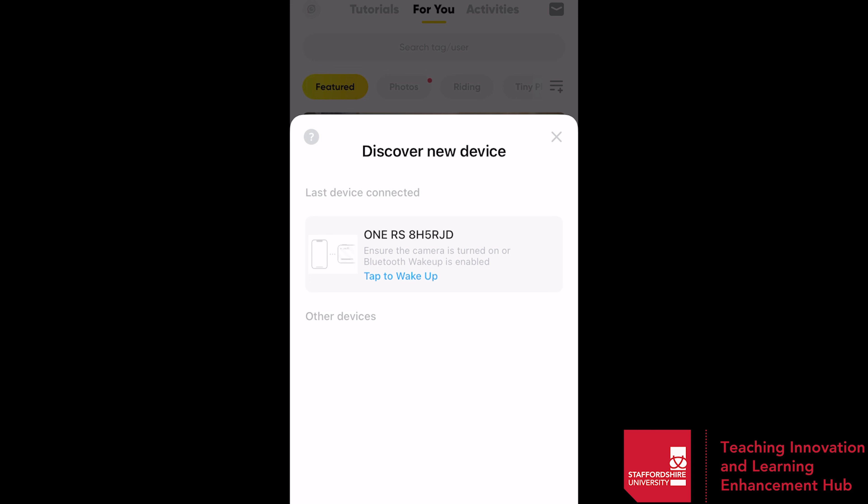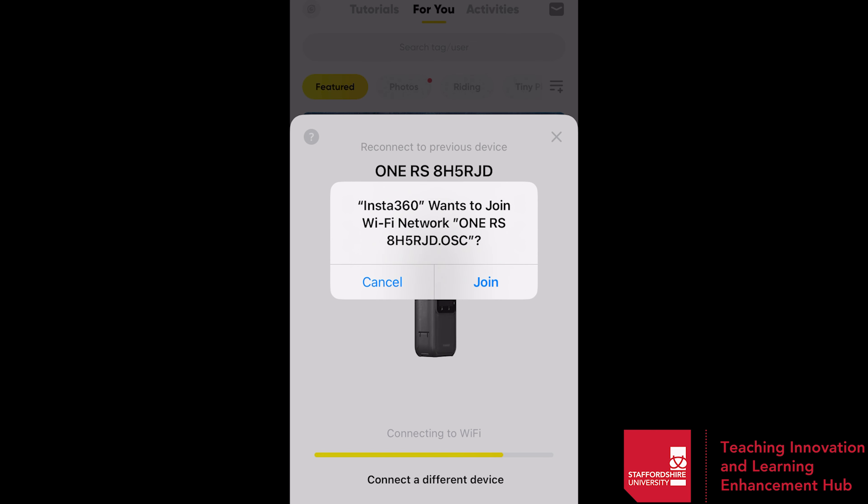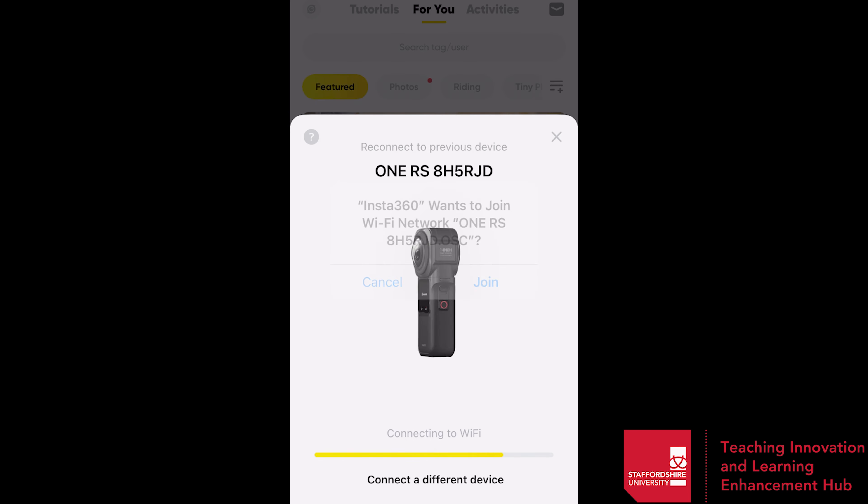Once on the app, select the button to discover a new device. This is already connected to the camera for me, but if you just wait a while with your Bluetooth enabled, the camera should pop up at the bottom. Simply tap to select the camera. From here it will connect and may need to join the Wi-Fi. That also might prompt a firmware update. If you accept the firmware update and then press accept, the camera will connect to your phone.